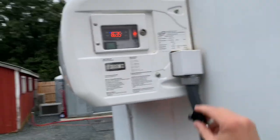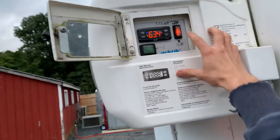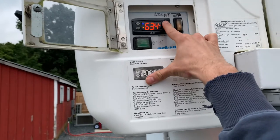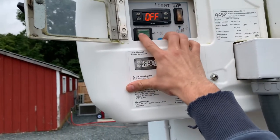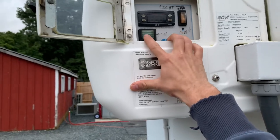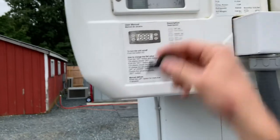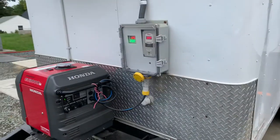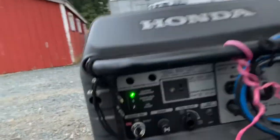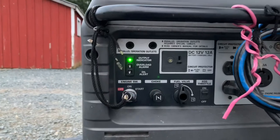To shut this unit down, we're going to do everything in reverse. We had that interior light on, which does not need to stay on — shut that off and shut down the display. Then shut down the unit and take power away from it. Do a quarter turn on the key and close that panel back up. Give the generator a few seconds to cool down, and then simply turn it off. You'll lose the indicator light and the generator will be turned off.